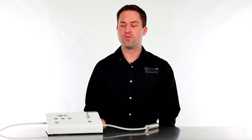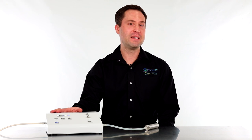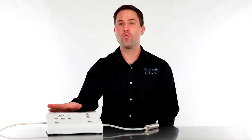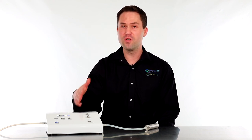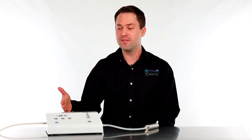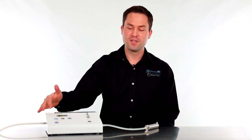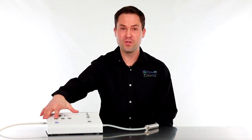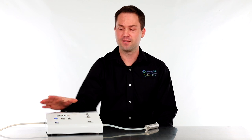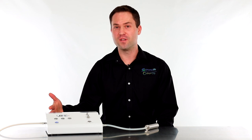Now let's go over how to use the timer built into this ozone generator. Right now I have ozone being produced and the power mode set to P-04. It's important to set your ozone concentration prior to setting the timer. When we switch to the timer function by hitting the mode button, you can see it defaults to one minute. Switching back to power function shows the power mode is still saved at P-04.